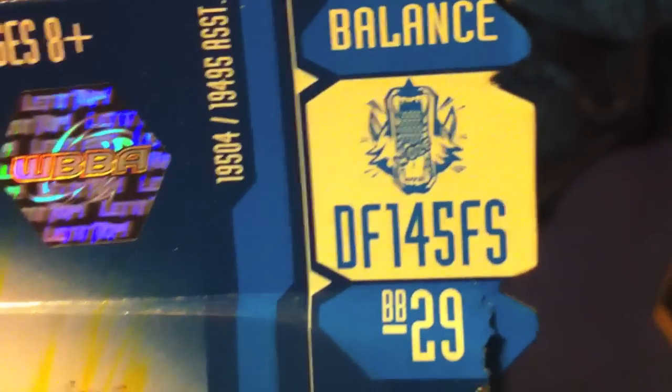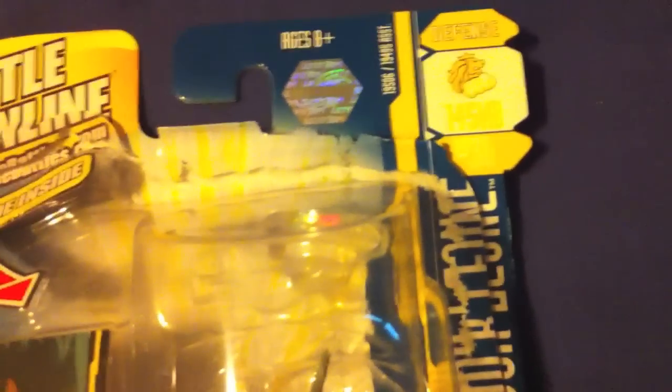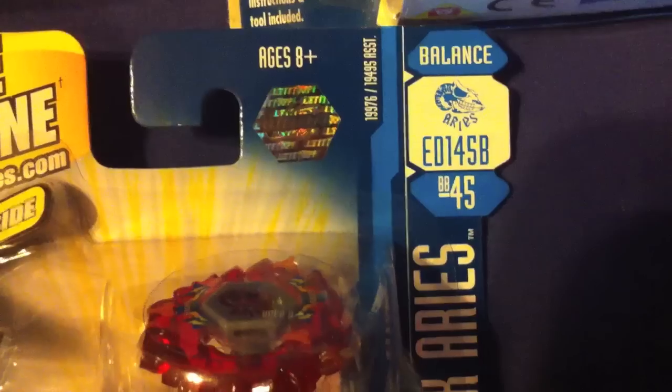You can see Beyblade Metal Fusion. Right there is a W — you can see the WBBA hologram. As you can see, it's a balance type. BitBeast 29. And this one was 28. This one is 30. This one is 37. And this one is 45.